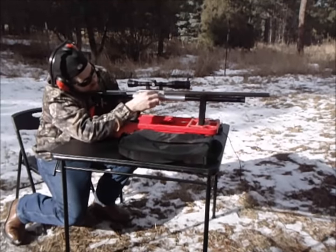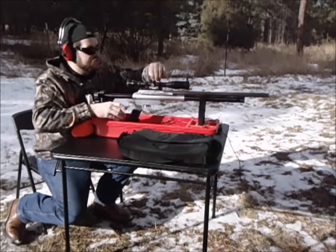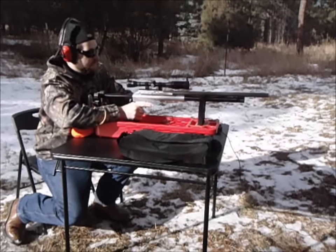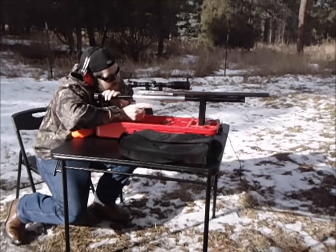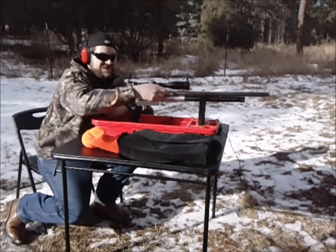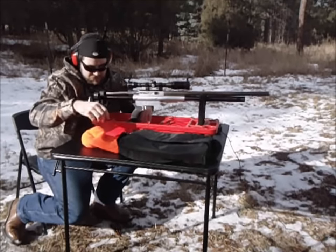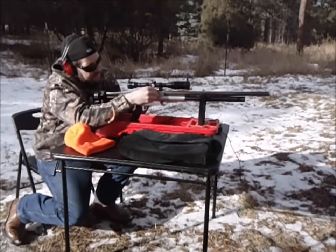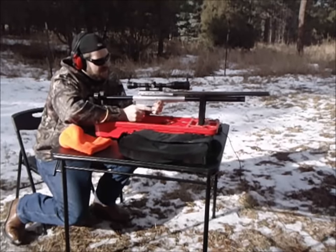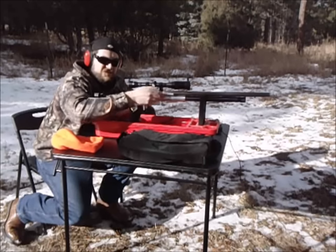We're dead center, low at 6 o'clock on the target. I'm going to bring it up just a smidge. Okay, quite a bit. Shot 2 — 949. Trigger's not returning. Shot 3 — 843.